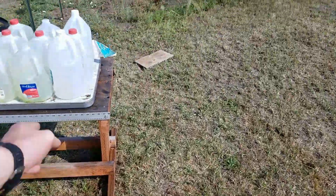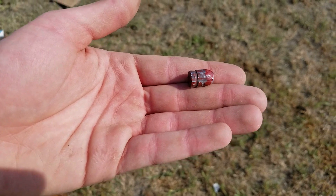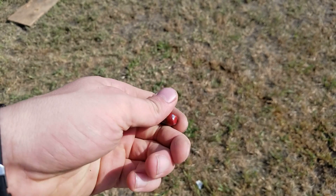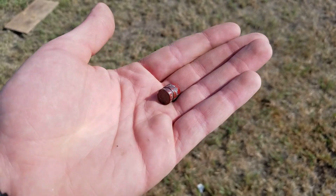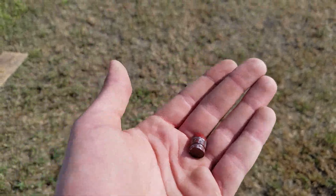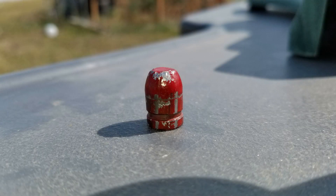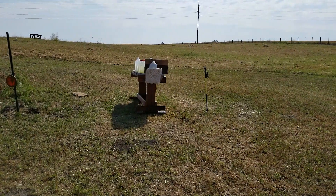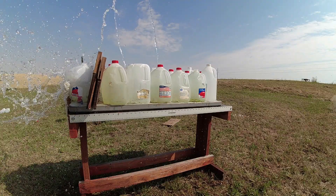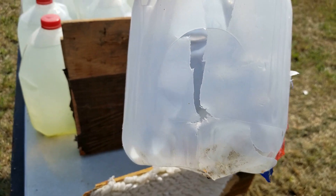About three minutes later we just got the jugs test set up again, and guess what — we found the bullet. It was right about here on the ground. Maybe it bounced off the board and landed there. I always love when we find the bullets because that allows us to weigh them and see just how well they did. Minor deformation — like most of the time there's pretty much nothing to speak about. I'm actually very impressed with this round so far. Let's see how it holds up with the rest of the testing.